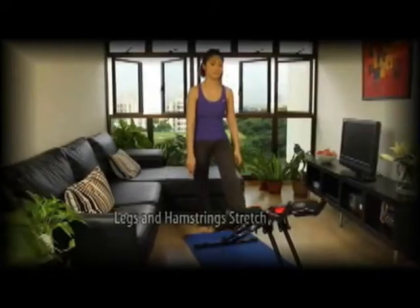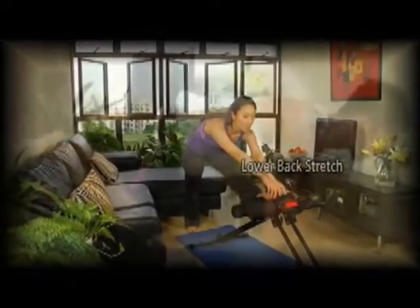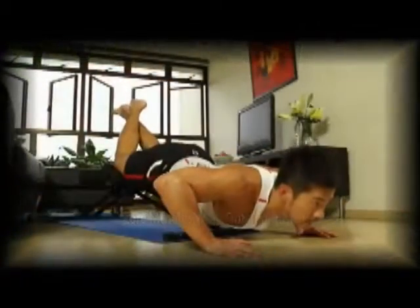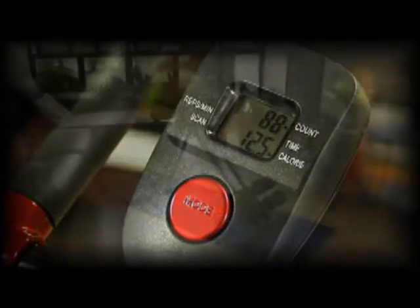Stretch your legs and hamstrings. Stretch your lower back. Work out your core muscles. Push-ups. The built-in display counts your crunches, workout time, calories burnt, and reps per minute.